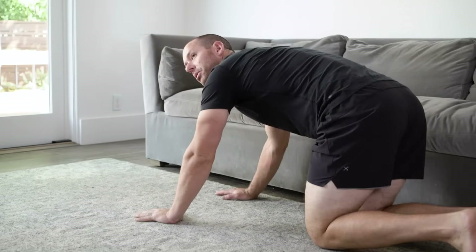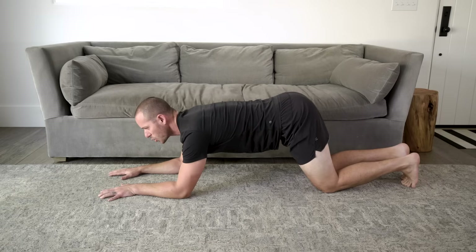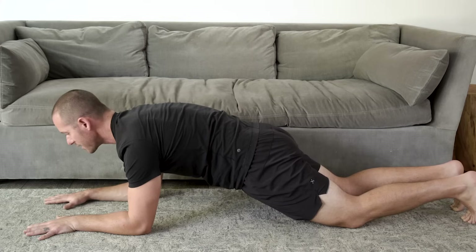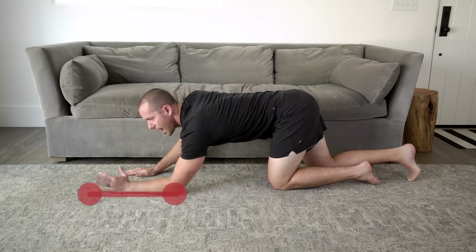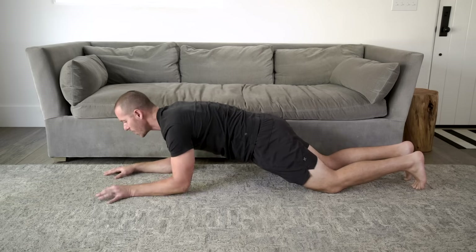The next exercise is called the kneeling plank. Come into a kneeling position, bring your elbows to the ground and press them into the floor. The most important part is the position between your knees, hips, and shoulders. Most people stick their butt up in the air, but what I want you to do is squeeze your glutes as tight as you can. When you do that, you'll bring your body into alignment from your knees through your hips and all the way through your shoulders. Don't let those glutes go the entire time. Tuck your chin and think about pressing tall through the top of your head. Instead of pushing up with your arms, think about dragging your elbows towards your hips — you won't actually move, but you'll feel your core muscles work twice as hard.